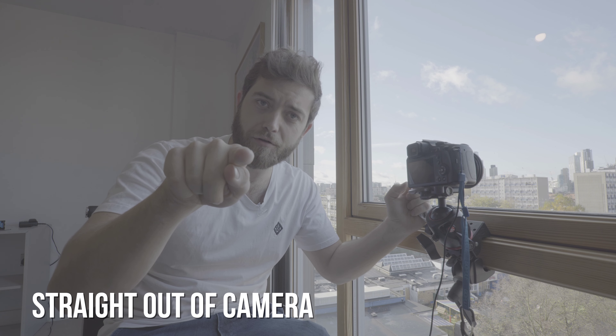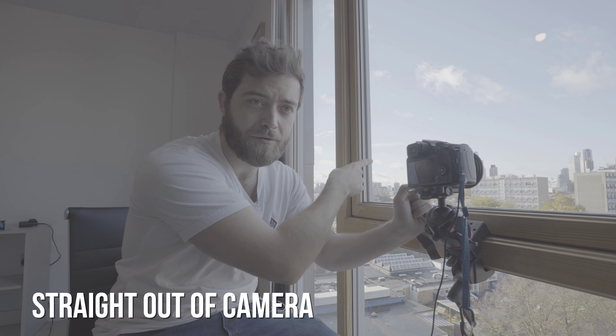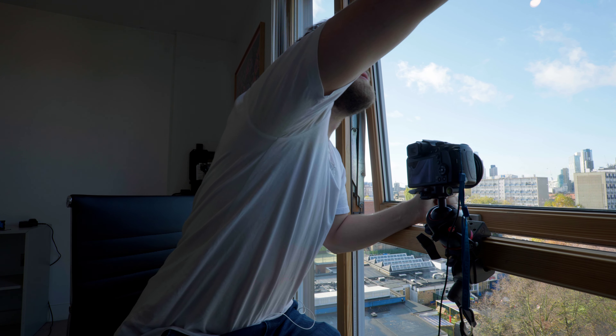I'm going to open the window now. Also, I'm experimenting with V-log — I was on a picture profile before that was either blown out or way too dark, you know, dynamic range, et cetera.